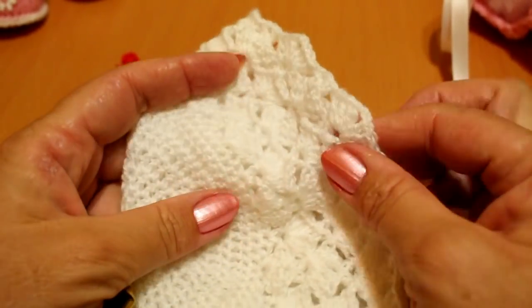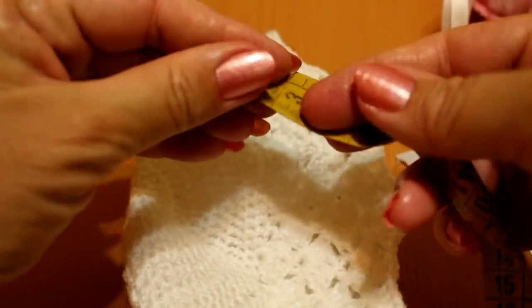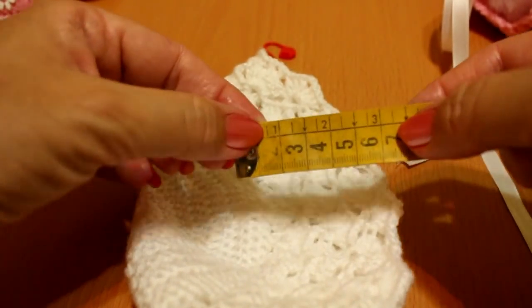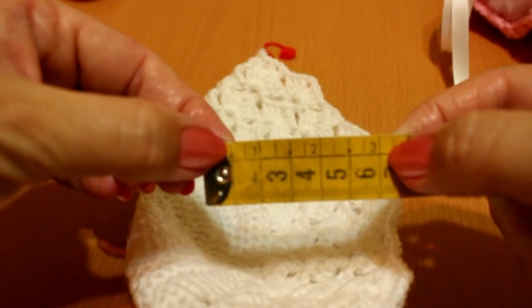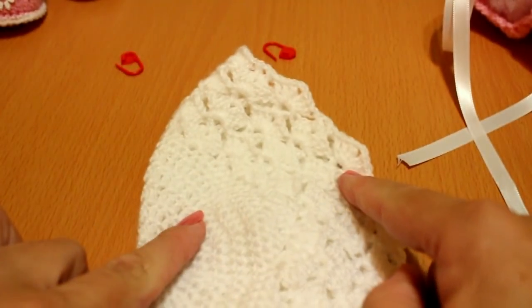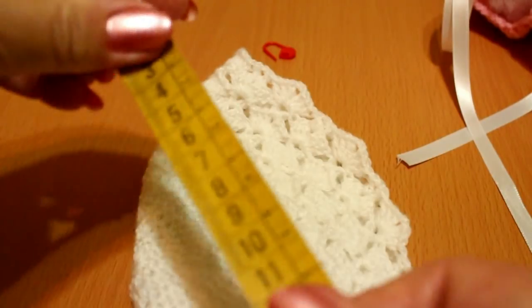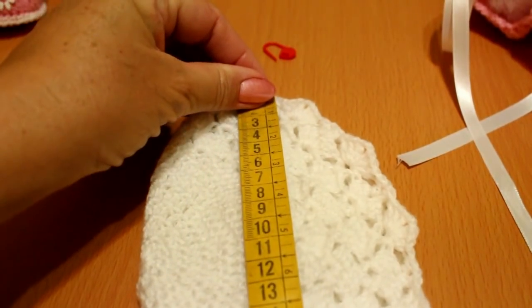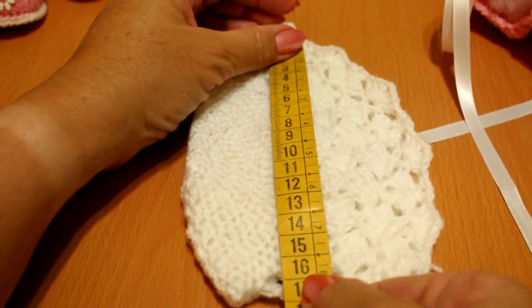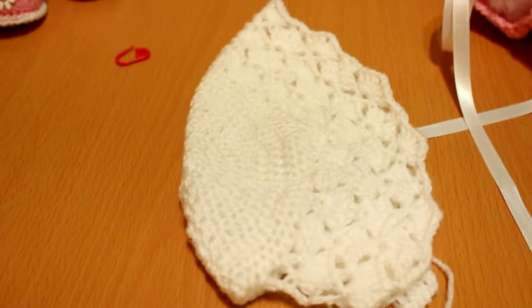I've done six rows total, and the front measures about six centímetros. The total length measures about sixteen to sixteen and a half centímetros all together.